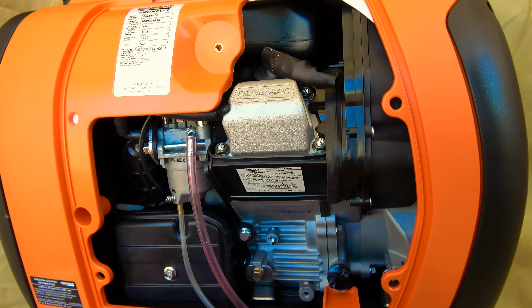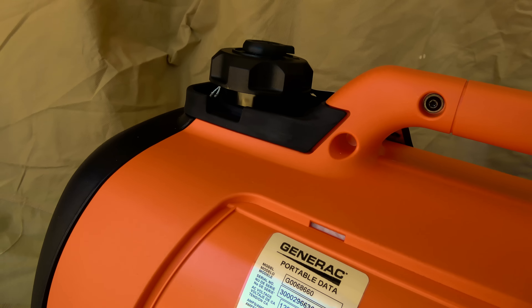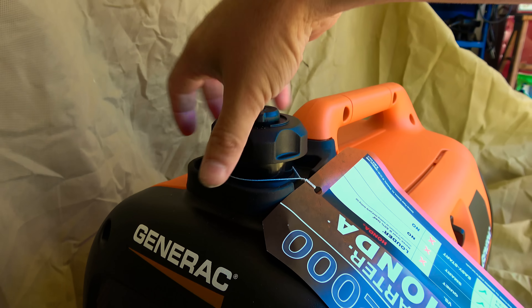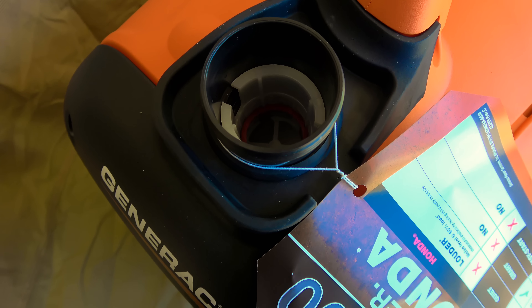For fuel, the 1.06-gallon tank should be filled with clean, fresh 87-octane gasoline. Do not use fuel containing more than 10% ethanol. Use of a fuel stabilizer is recommended prior to long-term storage.